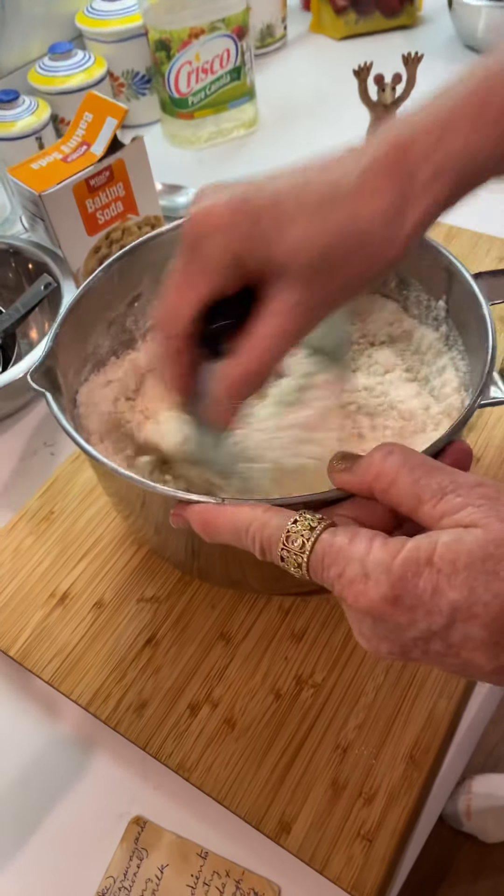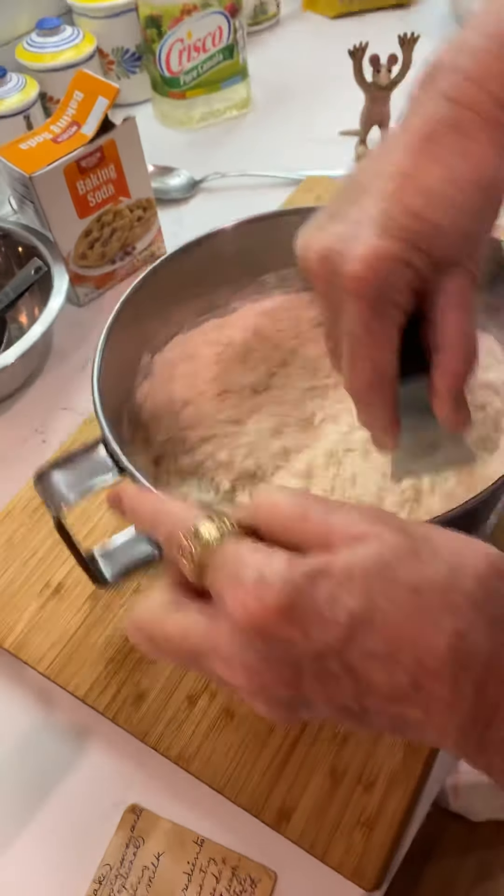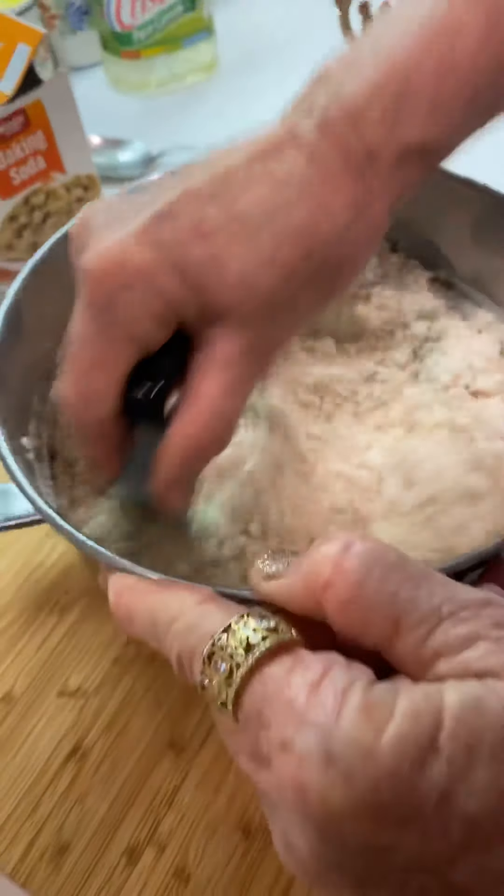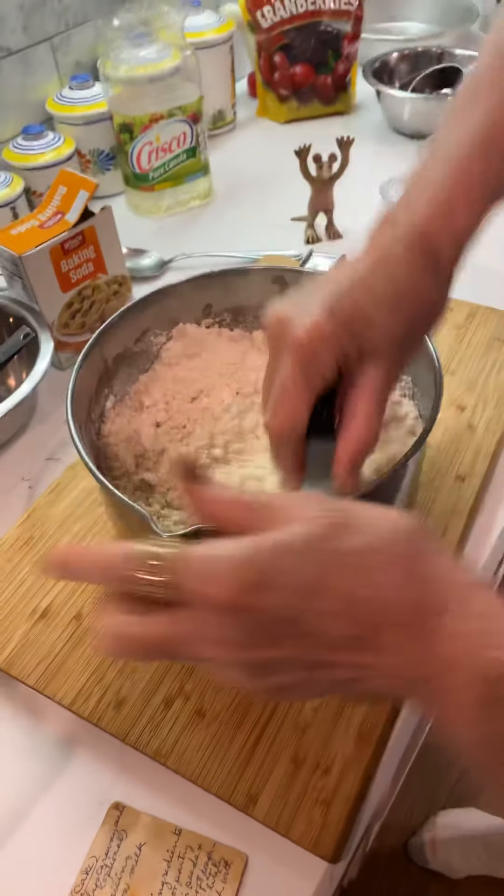Keep mixing it up until you see those little crumbly bits. It's got to be really mixed in there — good and crumbly.